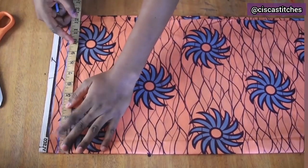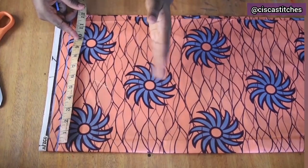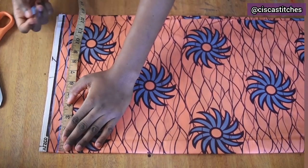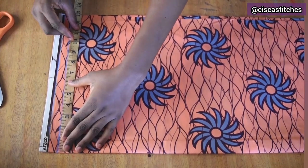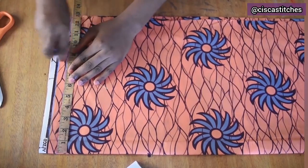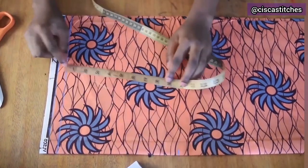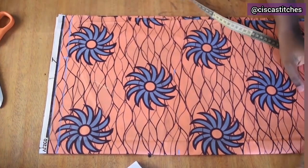Starting from the folded edge, I'm cutting the back and front at the same time because we're making a shift dress — it's not going to be very fitted on the body. I'm going to mark my shoulder measurement: 70 divided by 2 is 8.5 inches. Then I'll mark my armhole round divided by two — mine is 9 inches — so from the shoulder line I mark 9, and then draw a straight line.